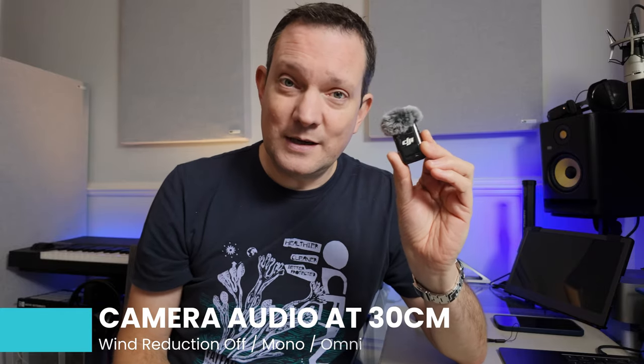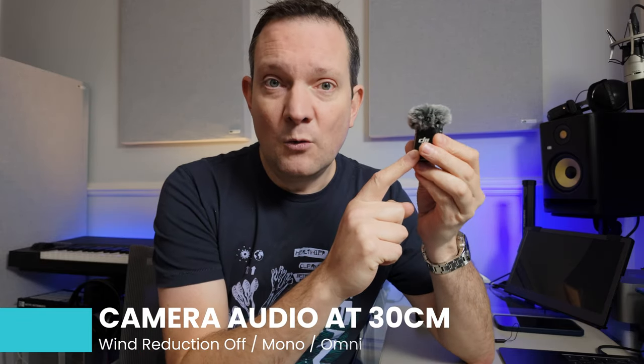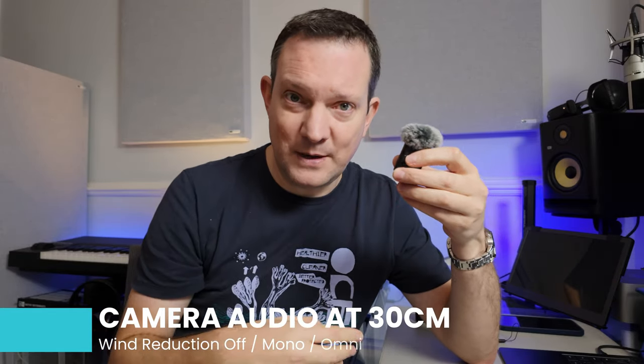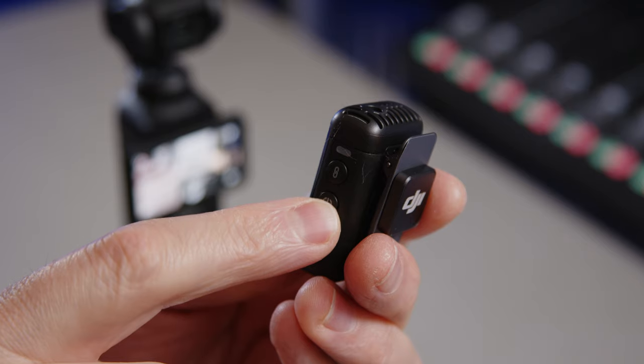I'm going to cover three more audio options. One: what does this sound like? Two: what does this sound like without the wind protection on? And three: what does this sound like recorded on the device itself? Because you don't have to transmit wirelessly to the camera — you can just hit the record button on the side and record on the device itself.